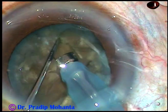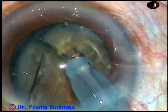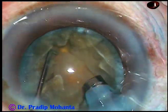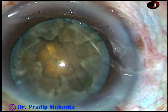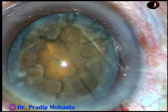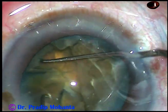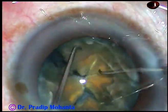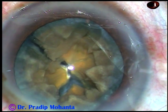And now I am trying to chop each hemi-nucleus into three pieces. But the leathery posterior plate did put a lot of resistance and I could not separate the pieces freely. So, I sculpt a little more, come out, inject some viscoelastic substance, and try to separate the fragments manually. Yes, with the help of the chopper and the Sinskey hook, the fragments have been separated nicely and we have five free fragments in this case.